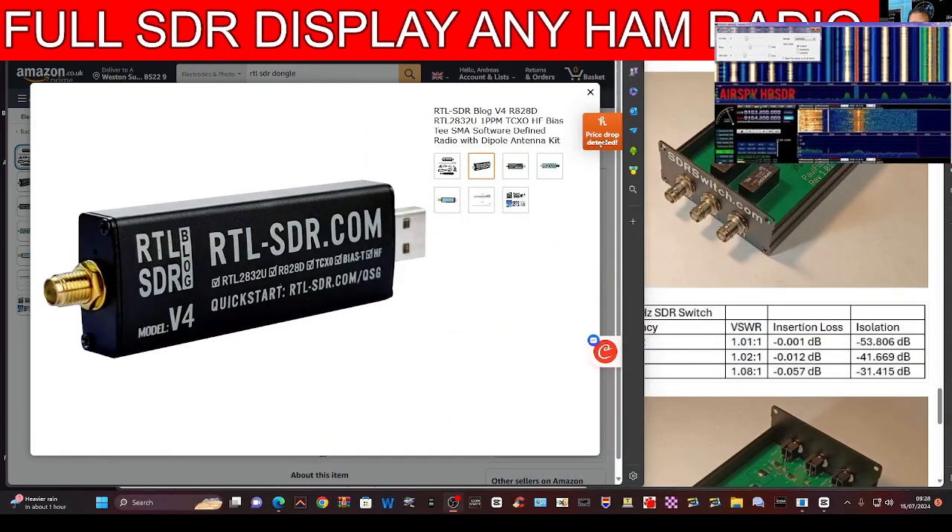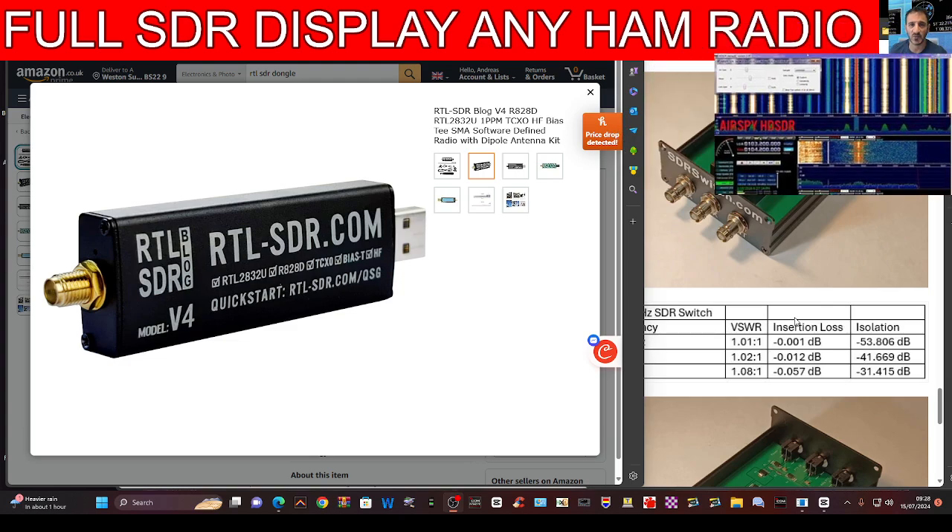This is the one from HDSDR. Then you can have an image like this, a waterfall like this — just one I grabbed from Google. We all like the IC-7300 type waterfall image.